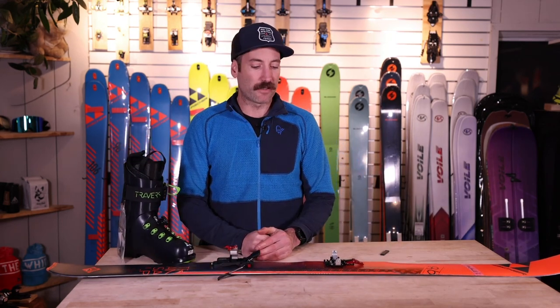That's it for the Crescent RT model bindings. Any questions, please comment below or email me at andrew@skithewites.com.